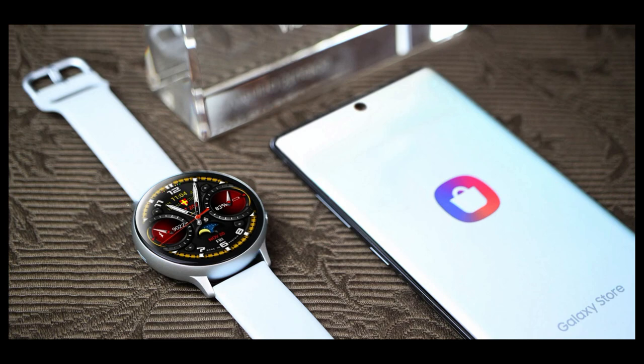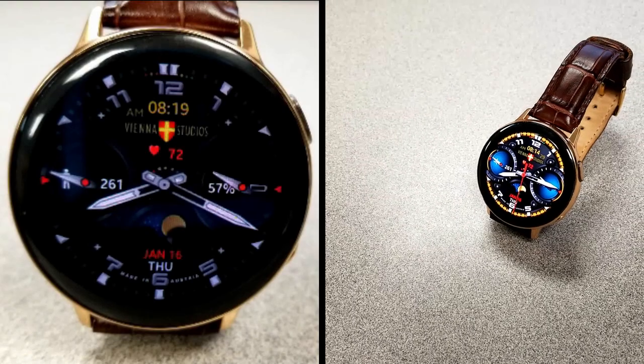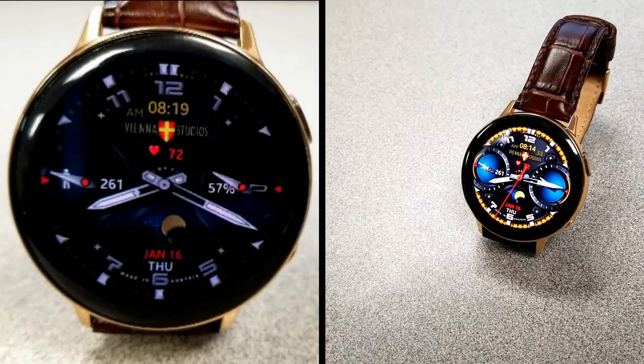That's a quick recap of the features and theme variations you get with this free watch face from Vienna Studios. Keep in mind it could switch to a paid version at any time, so make sure you click on the direct link to this watch face which I've left down below in the video description.